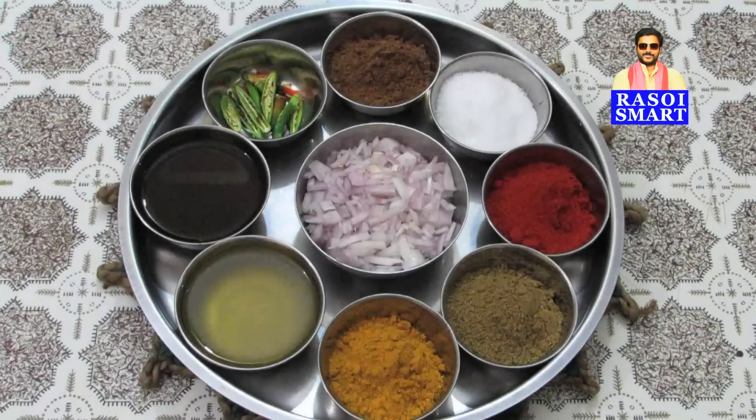Garam masala powder, salt, red chilli powder, coriander powder, turmeric powder, oil, tamarind juice, slitted green chillies, chopped onions, and chopped tomatoes.